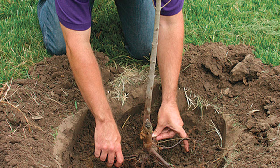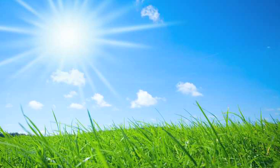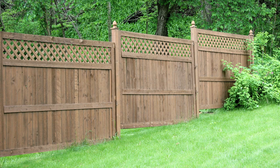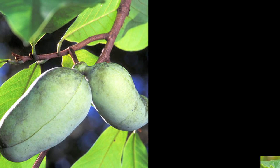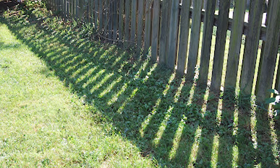Buy a bare root tree with little or no branches. Make sure the location of your espalier gets at least six hours of direct sunlight each day. Southern and western exposure are best if against a wall or fence. Pawpaws and mulberries are shade-loving plants and they can be espaliered on the shadier side of your house and yard.